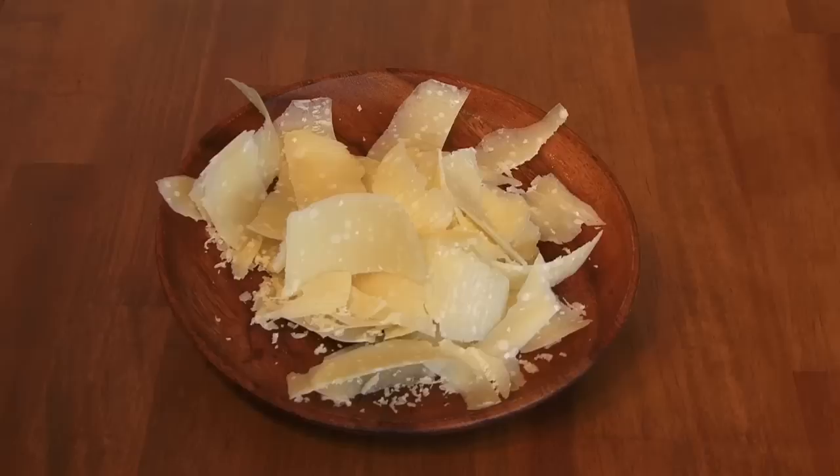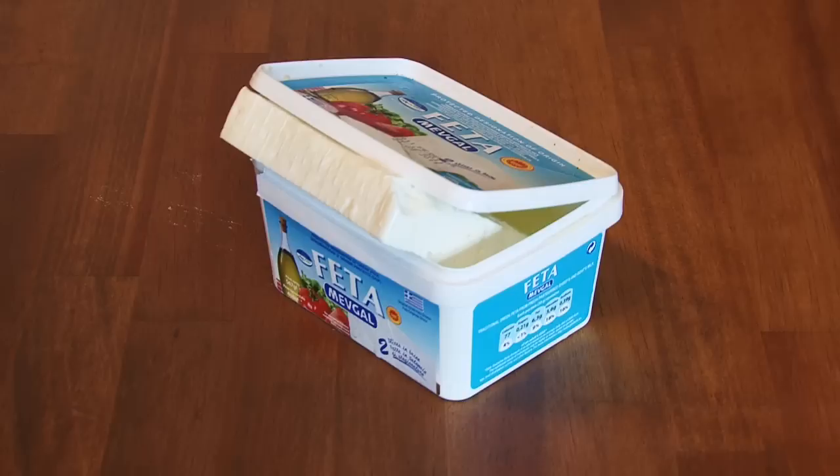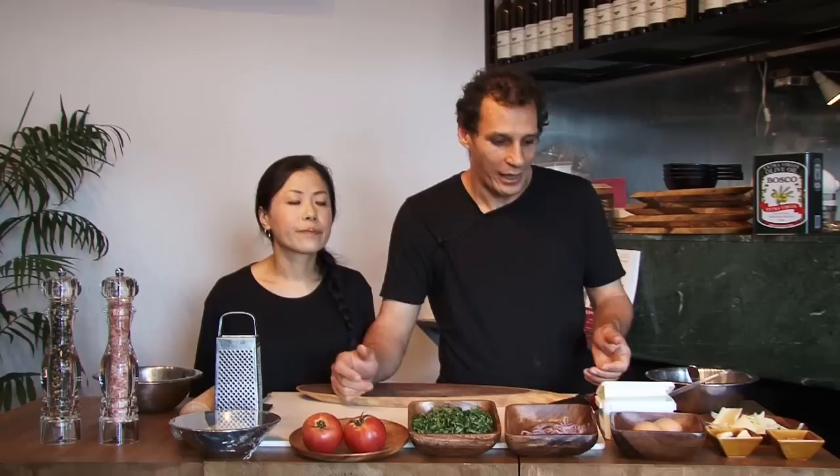A handful of parmesan cheese. And we're going to use also feta cheese. Salt and pepper. And a little bit of olive oil.